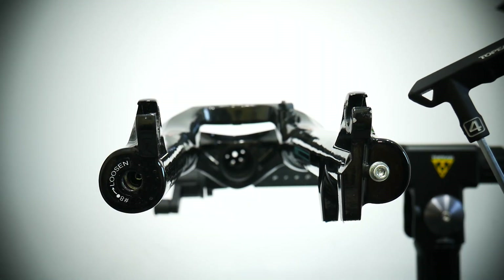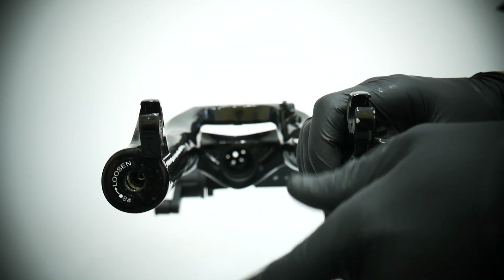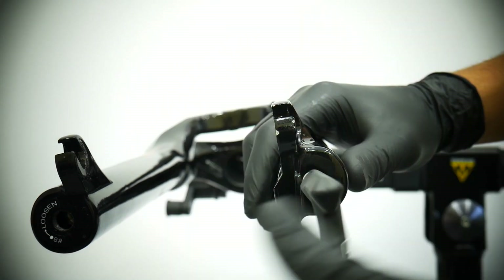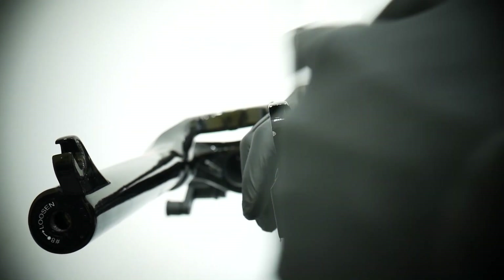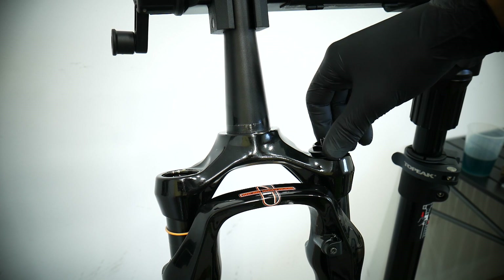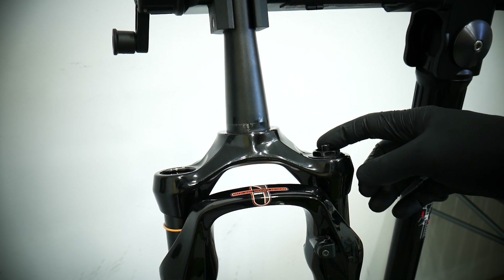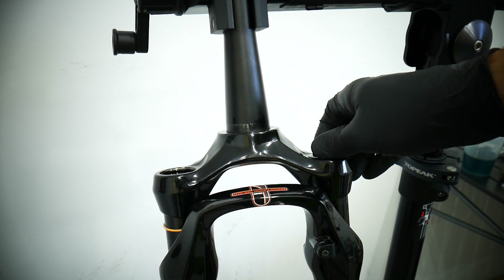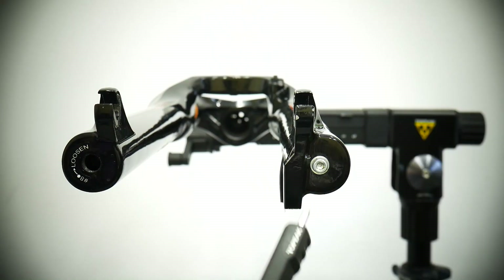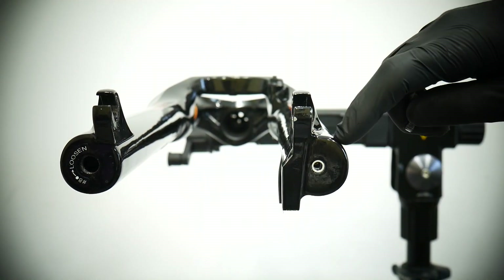Use a 4mm allen key and an 8mm allen key — clockwise for tightening, counterclockwise for loosening. I've run into a problem because my bolt just spins with the thread inside. What I have to do is reassemble the air spring and pump it up. The maximum air pressure for this RST First fork is 150 PSI — I'm going to pump it to around 120–125 PSI and see how it goes.